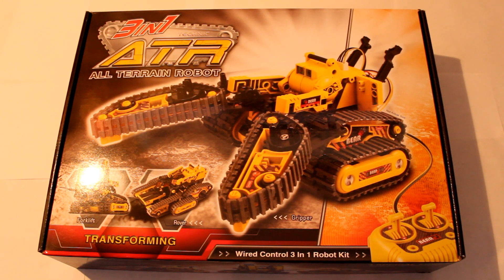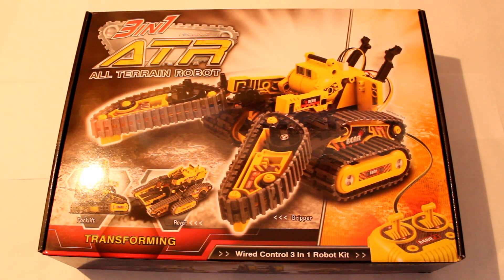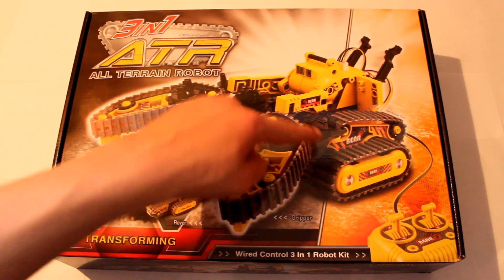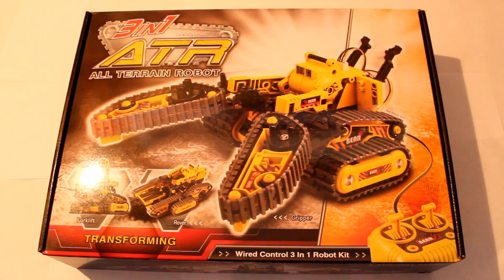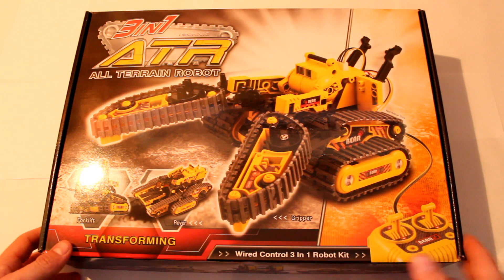Hi everyone. In this video we're going to be doing an unboxing of the all-terrain robot. Effectively what this is is a half model, half device — you build the outer structure, which is made of plastic and rubber, but you also build the interior electronics part of it. This is a customizable robot which can be customized into either a forklift, a rover, or a gripper, and you also build your own controller as well.